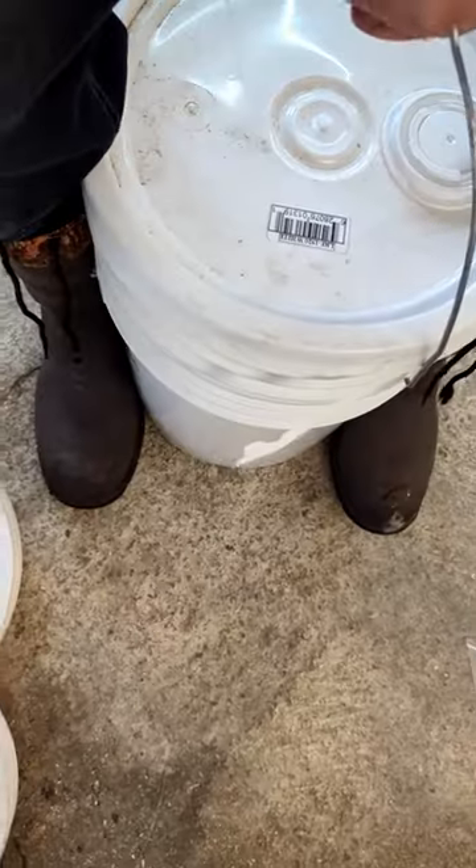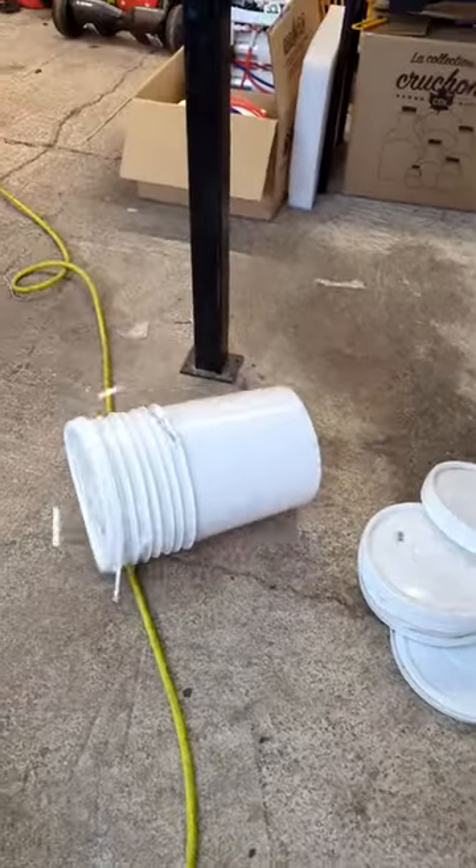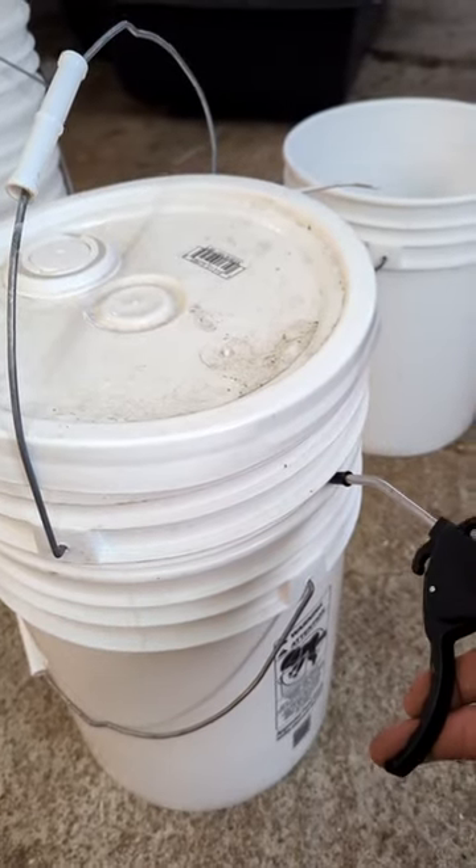Have you ever done this with a five-gallon bucket? There's a trick to that. Did you know that? I just found that out. Just grab your air compressor, then just jam it in the crack where it's stuck.